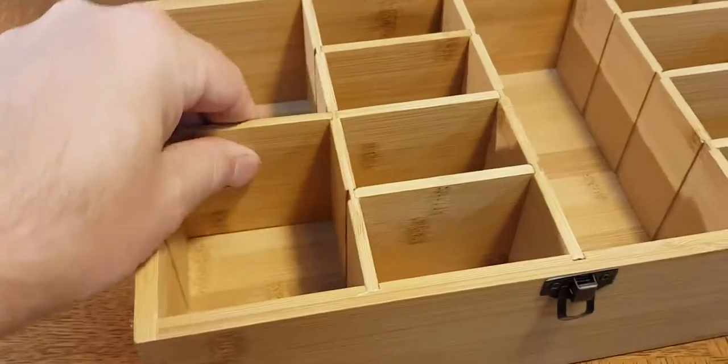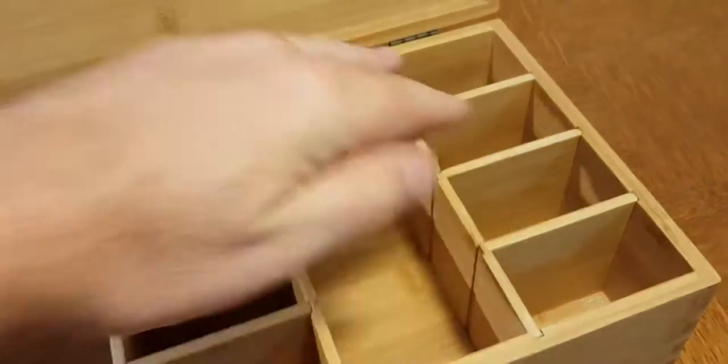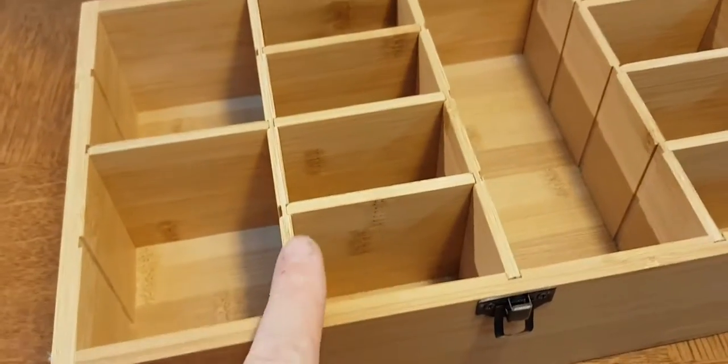These multi-key boxes are all designed to have lots of walls. You can move them around any way you want. Very solid and reliable.